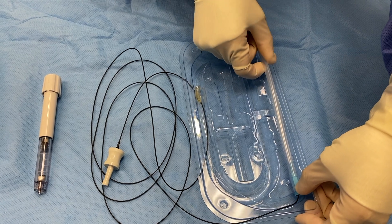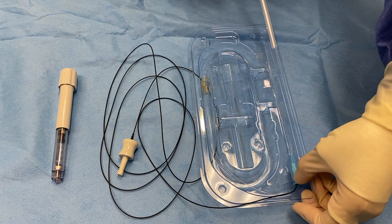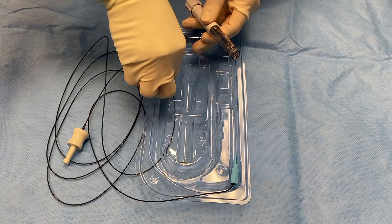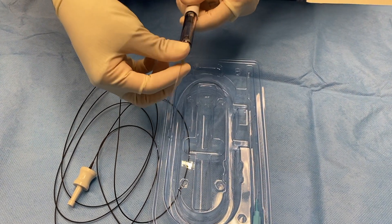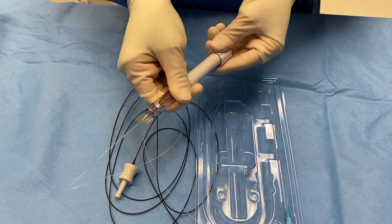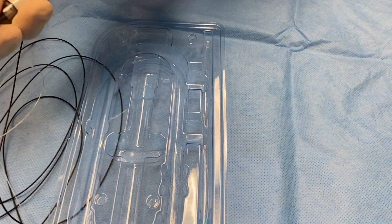Grasp the blue hub and carefully slide the protective sleeve off of the microcatheter. Connect the luer lock of the infusion line to the viscoinjector. Prime the microcatheter by turning the knob at least six full rotations until viscoelastic flows from the tip.